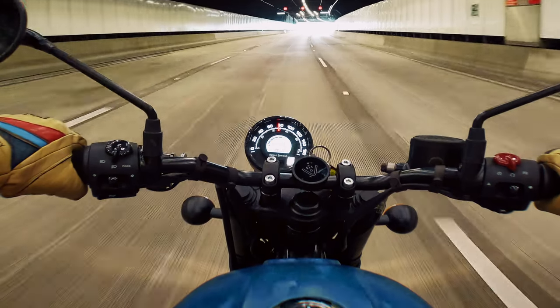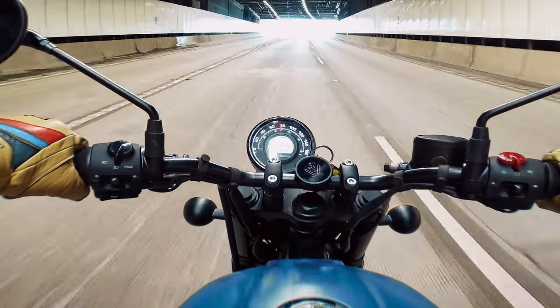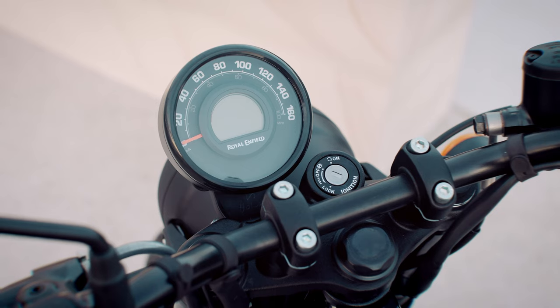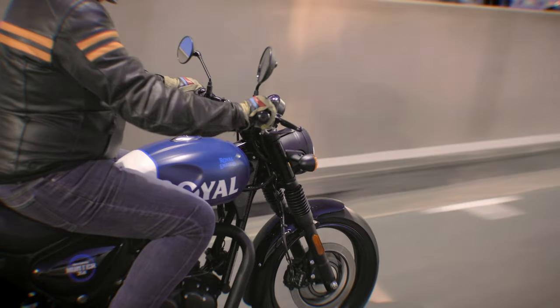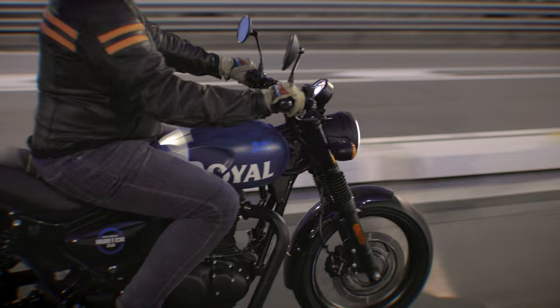Like most of the Royal Enfield range, there wasn't too much I didn't like. First up, the offset clock — that just does my head in. I know why they've offset it, because it leaves space for the Tripper navigation pod, but I would love to have just seen it centred and then offset the Tripper if you decide to add that option. I've used the Tripper on the Meteor I have and it's fine, but honestly if I'm going to use this type of navigation, I'm more of a fan of the Beeline — for me it's just more intuitive.